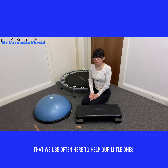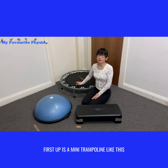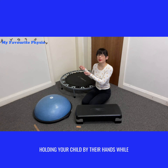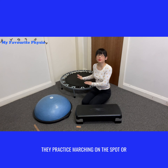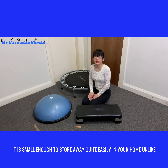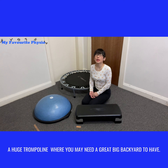First up is a mini trampoline like this. It is great because you could be standing close to it, holding your child by their hands while they practice marching on the spot, jumping, or hopping on one leg. It is small enough to store away quite easily in your home, unlike a huge trampoline that requires a big backyard.